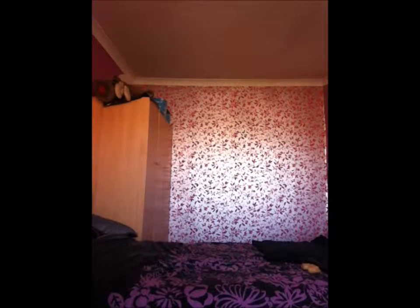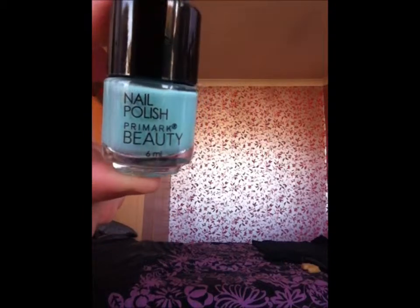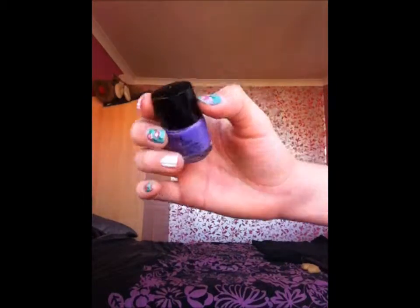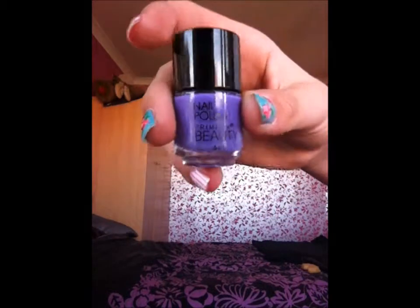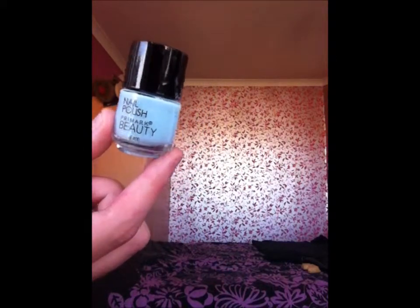Now we've got some more Primark ones. We have this mint green which is also 7mm — that's like a summer pastel colour. Then we have a kind of pastel purple; it's a bit lighter than it's coming up on camera, just a nice pastel purple colour at 6mm. We have the baby blue that also came in the set, and all four of these were £2.